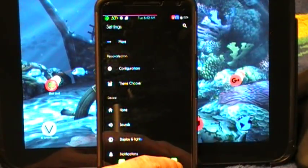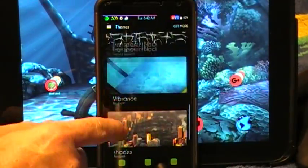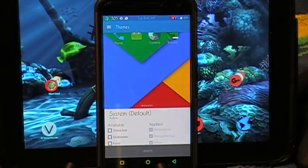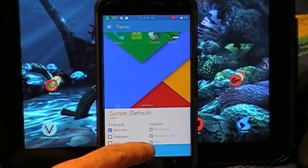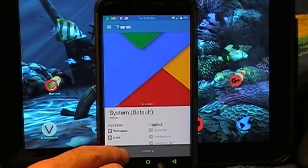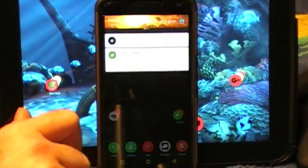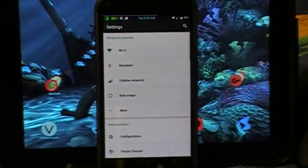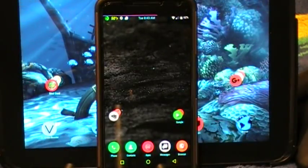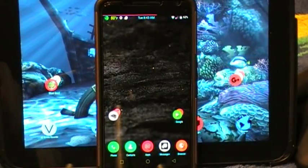Well guys, that's pretty much it — that's Resurrection Remix. As you can see, I am running a theme. The theme changer works great; I've had no issues with it whatsoever. The default theme looks like this if you guys really want to see what it looks like flashed. I'll show you here real quick — I'm not going to change the wallpaper or the icons. That is your drop down and your settings, just so you guys can see. This is Resurrection Remix M, Android version 6.0.1 for the Nexus 6.